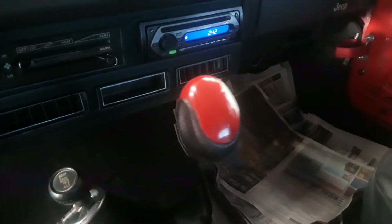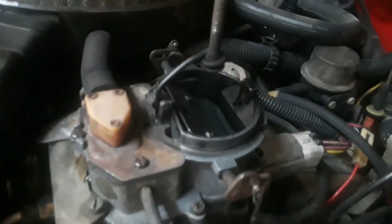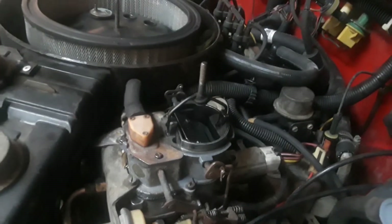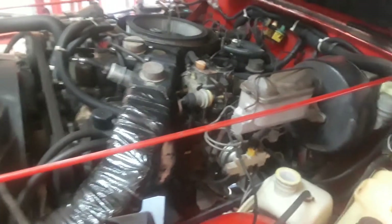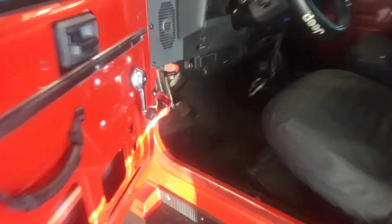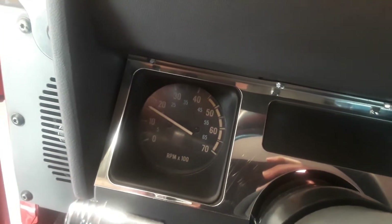At about 1100 RPMs you can see she's shaking around a little. There we go, starting to smooth out now — I'm assuming the choke's probably opening. Now we're getting some RPMs built up. Now it's smoothed out, and now it's going into high idle. The idle's still climbing.